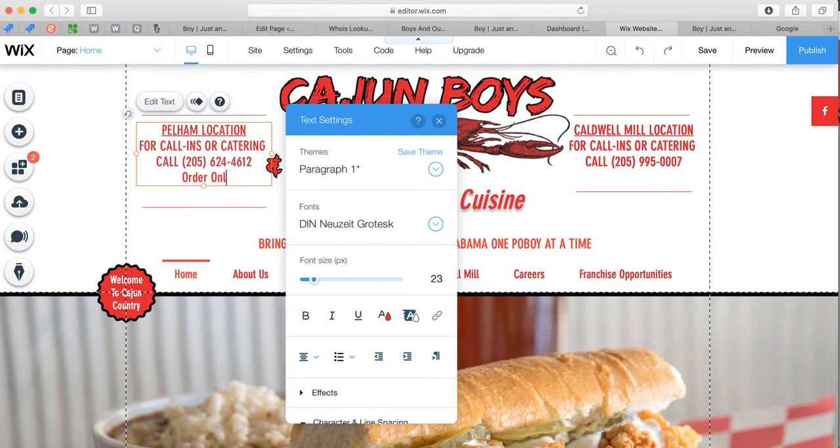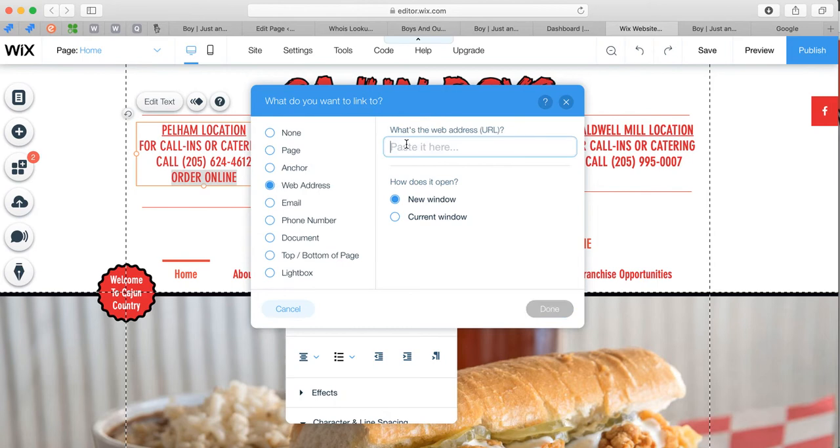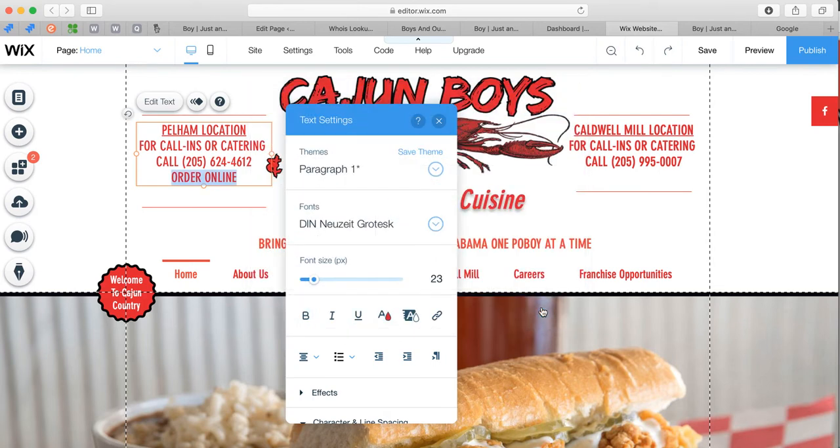You can make it capital letters or lowercase — I'll make it capital letters so it matches the other line. Now it matches. I'm going to highlight it and press the link button. It asks where this should go. We don't want to select 'Page' because that means it's within Wix. We're going outside of Wix because we want the orders to print to our Clover, and the only way to do that is to link outside of Wix. Click on 'Web Address,' paste the link, select 'New Window,' and press Done.